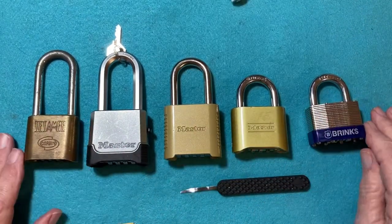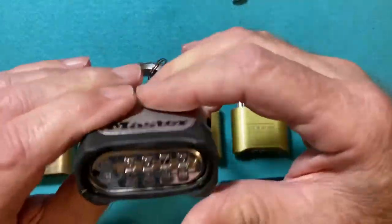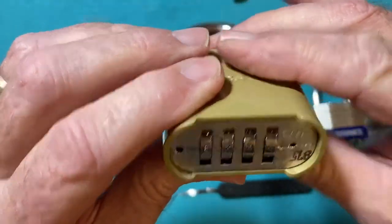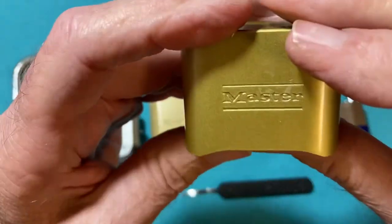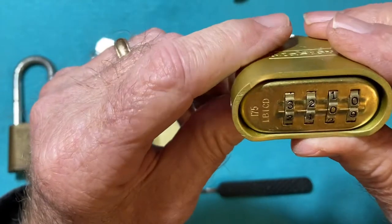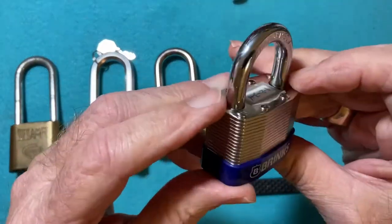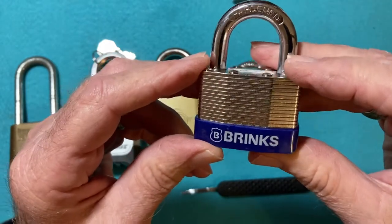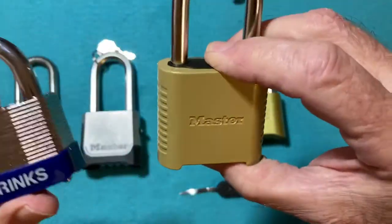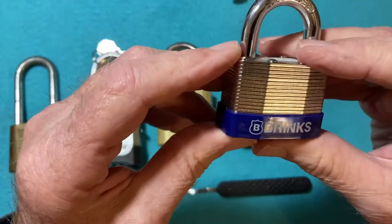I have five padlocks here: a Sesame, a Corbin, a Master M176, a Master 875, and a Master 175 — the newest one; the older ones are real easy to slip a tool in and had poor tolerances, but the newer ones are much tighter. And a Brinks, which I've never seen a laminated combination lock on before. All the Brinks look like these, but this is the first laminated one I've seen. I found it at Walmart.